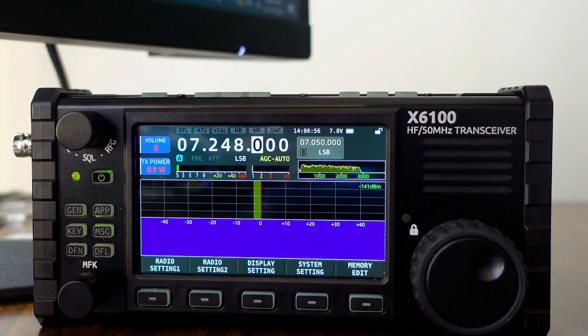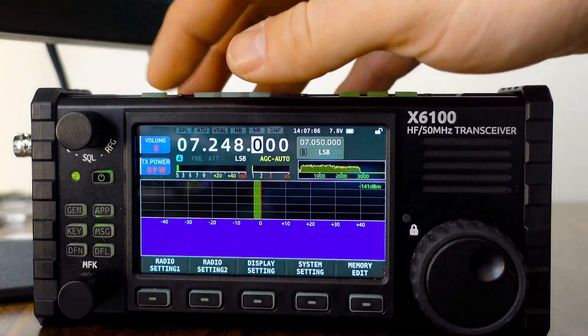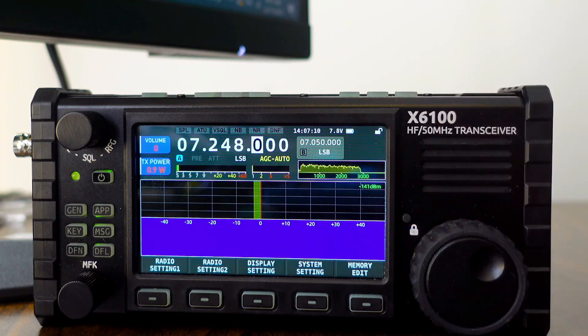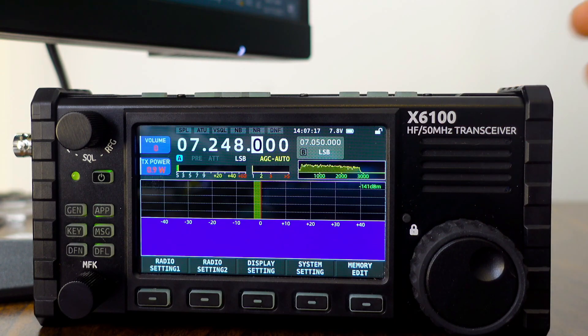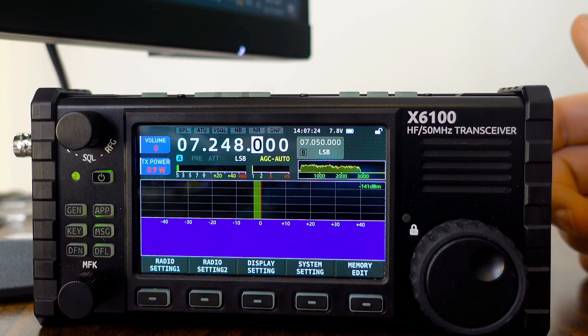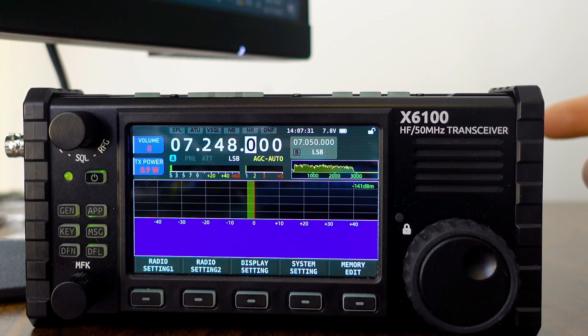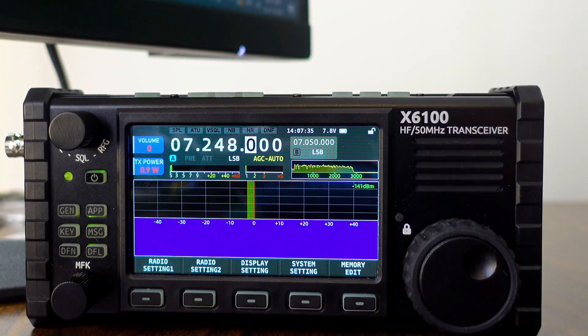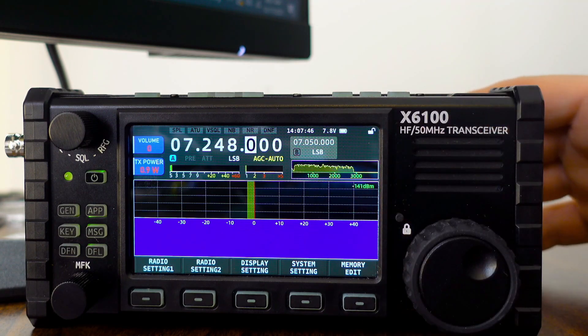A couple of interesting things to point out: that last issue happens on any band, whether it's all the way down to 160 or all the way up to 6 meters, and it happens no matter what microphone you're using — whether you're using the internal microphone push-to-talk or the handy mic that comes with the radio. I suspect it's probably something in the programming or coding where it doesn't unrelease immediately, and so we hear that click because it's still continuing to transmit audio after we unclick for milliseconds. But I could be wrong.